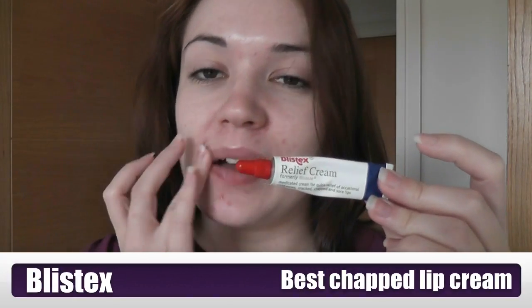I already applied my moisturizer, which is the Nivea Soft Moisturizer — that's why my face is all glowy. I just applied some List X cream because my lips are really chapped and this really helps with chapped lips. I'm just going to wash my hands because you do want to make sure that when you apply anything on your face your hands are clean.